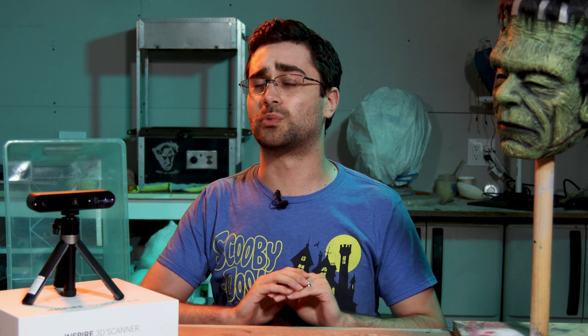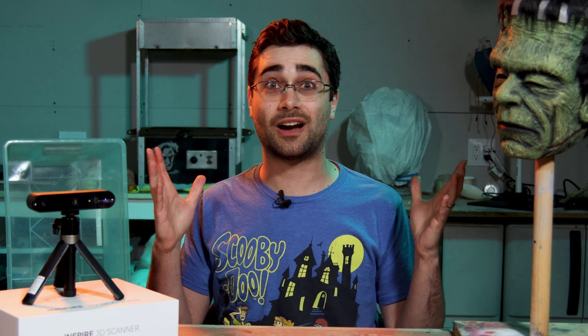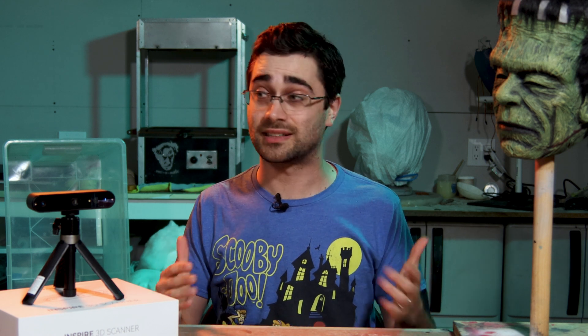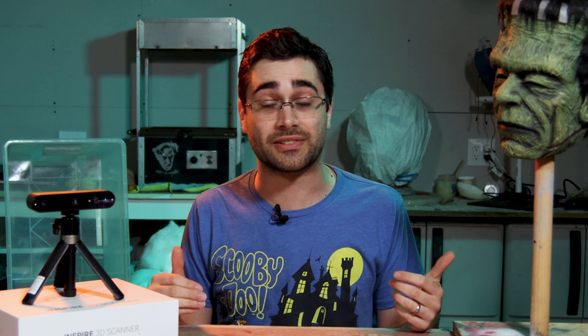There's going to be a link in the description for more info on this from Revopoint — I believe it's going to be on Kickstarter around when this video comes out. Now I've got to get back to my other projects. Halloween is coming up and I have a whole bunch of animatronic Raven kits to put together, so I will see you soon.